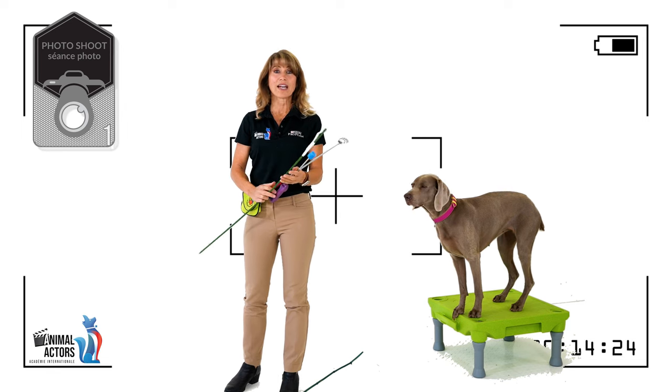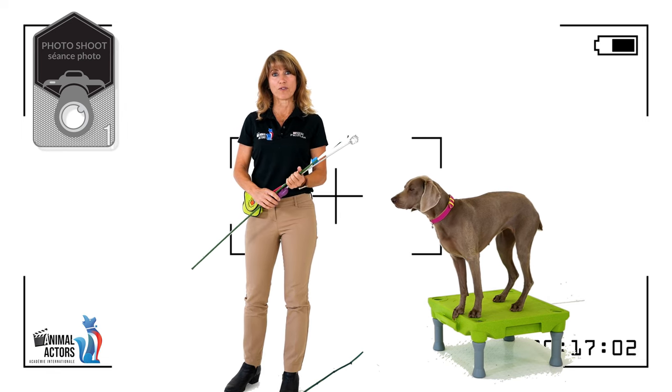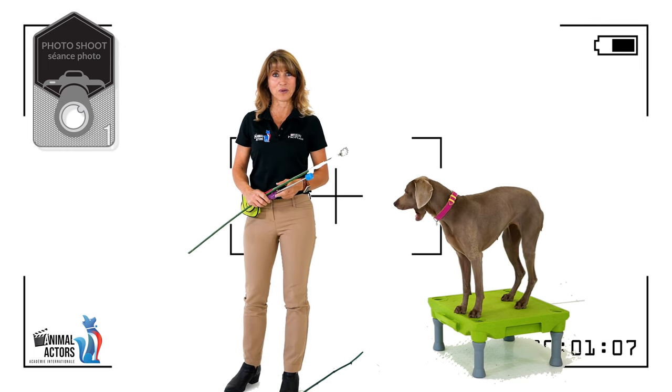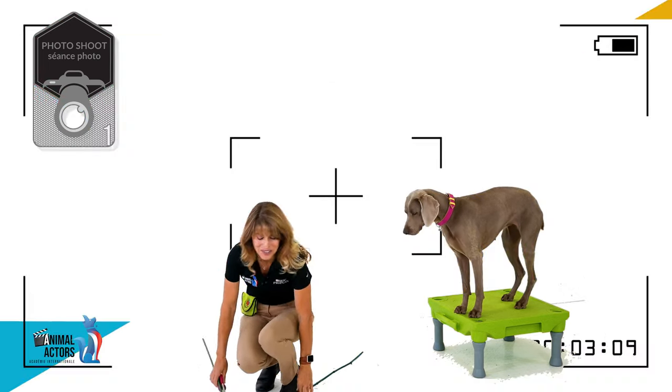For this exercise we are going to have the dog follow the look stick while the trainer is a minimum of three meters or ten feet away. Let's see if we can have Kimba do that.